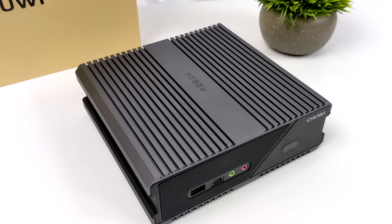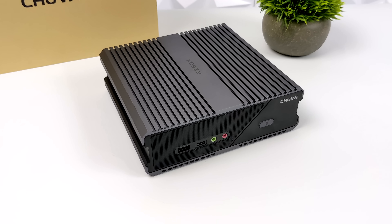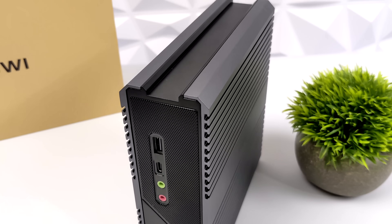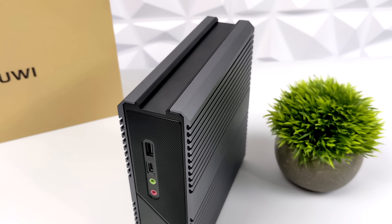What's going on, everybody? It's ETA Prime back here again. Today, we're going to be taking a look at a pretty powerful little Ryzen-powered mini PC known as the Chuwi RZ Box. Over the past couple of years, I've tested a lot of mini PCs from Chuwi, but this has definitely turned out to be the most powerful one I've seen from this company so far.